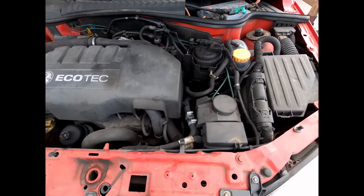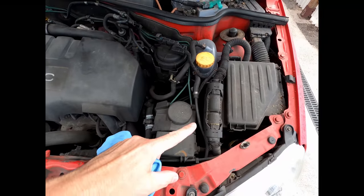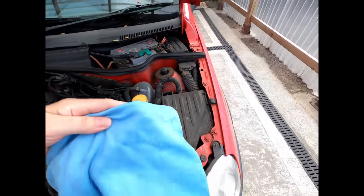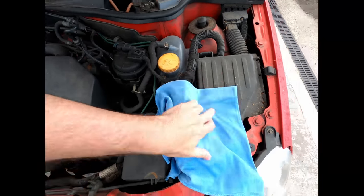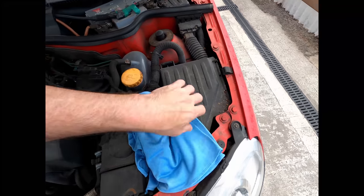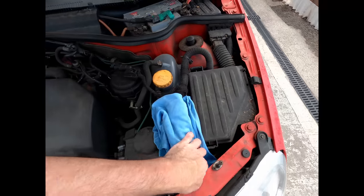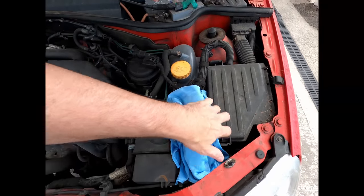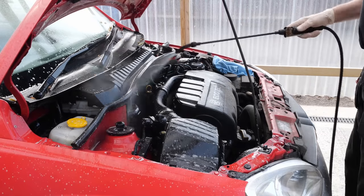The engine bay is a good place to start. What we're going to do here is cover up this little box on the right hand side - that's the main ECU for the engine bay, which controls all the ignition etc. I'm going to use this microfiber and wrap it over there. These plugs are weatherproofed but due to the age of the vehicle there might be a little bit of concern about them getting too wet, so that's just going to disperse any water splashed in that area.